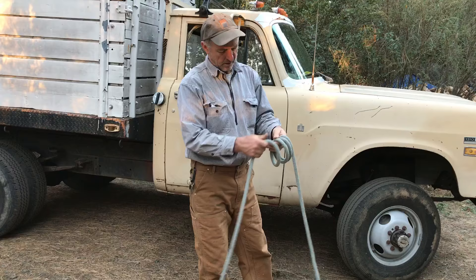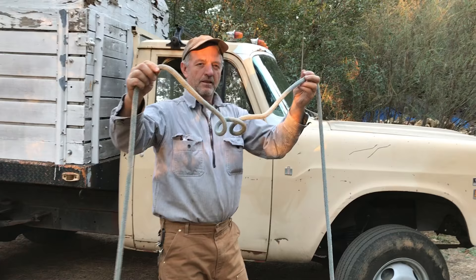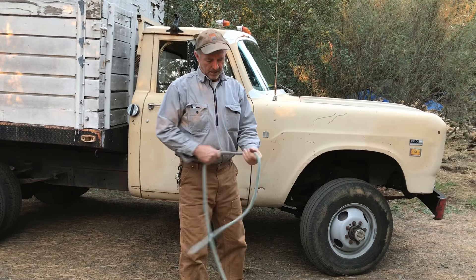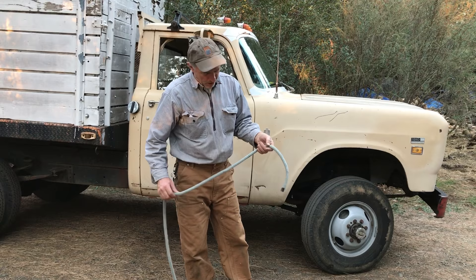See the twists of the rope? I'll just do four. See that? Now, if you do a figure eight, you won't get any twists or kinks.